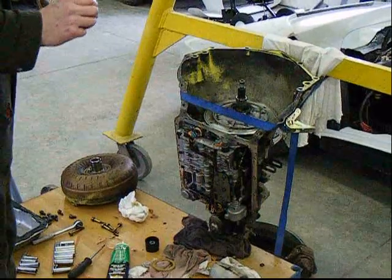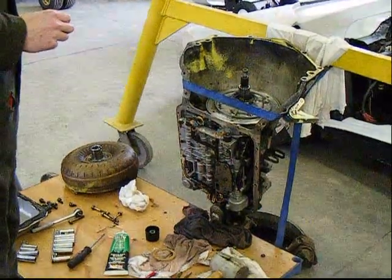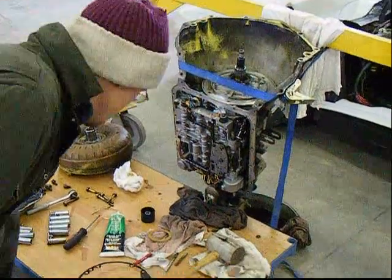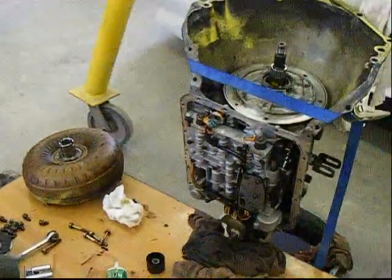Now the thing to note is that you can't remove the transmission oil pump without removing some of the things that are in the transmission itself. What I've already done in preparing for this is I've removed the oil pan and I've also removed the oil filter.